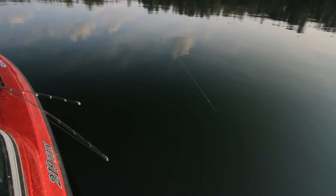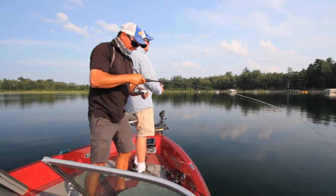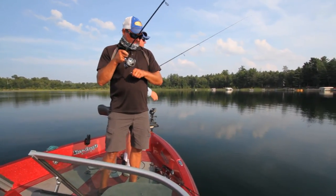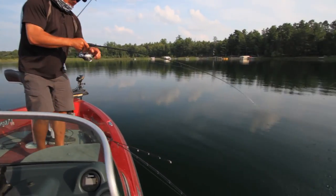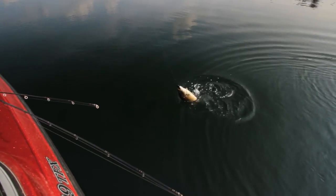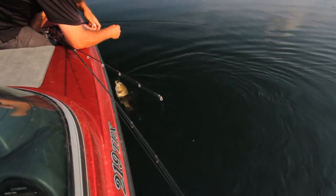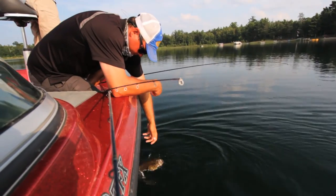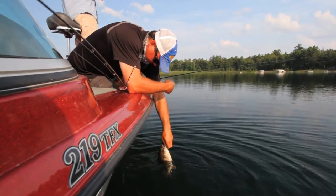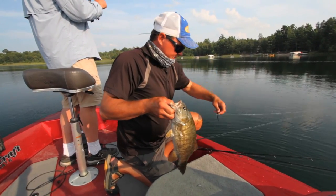A lot of times with bass fishing you're just trying to find something different — something these fish haven't seen. We've watched the evolution through soft plastics with drop-shotting and straight worms. Now let's continue to evolve — just show them something different. Nice fish, Jason.